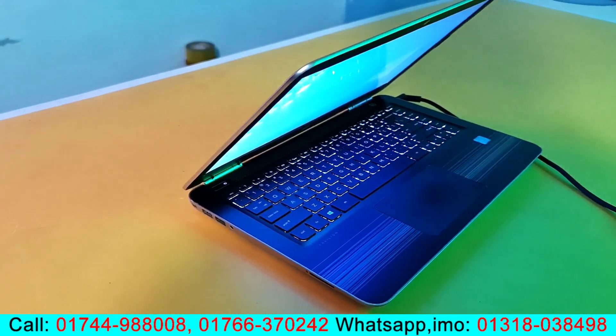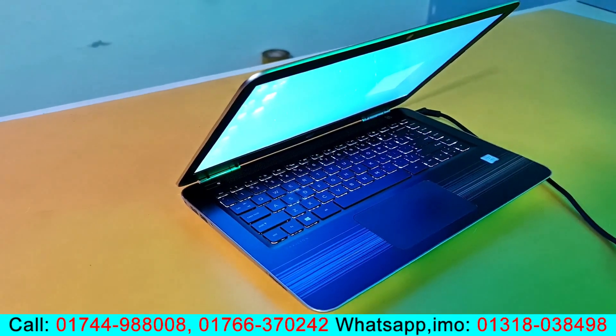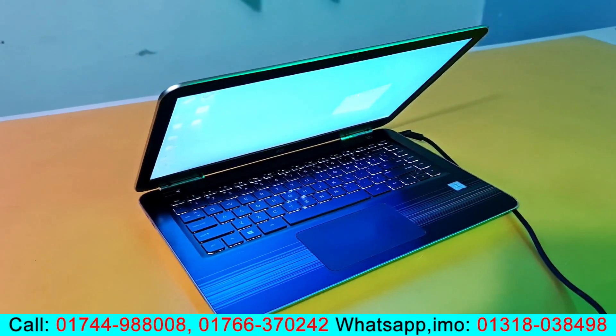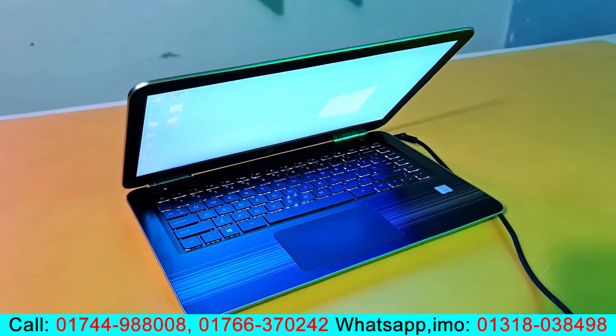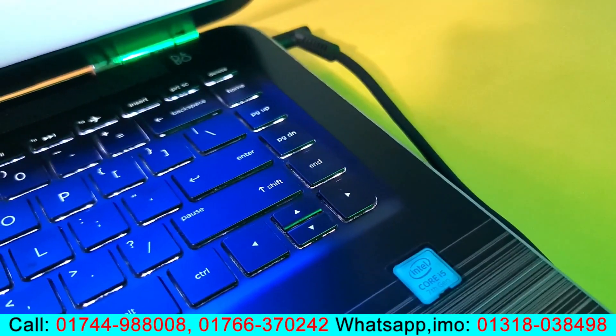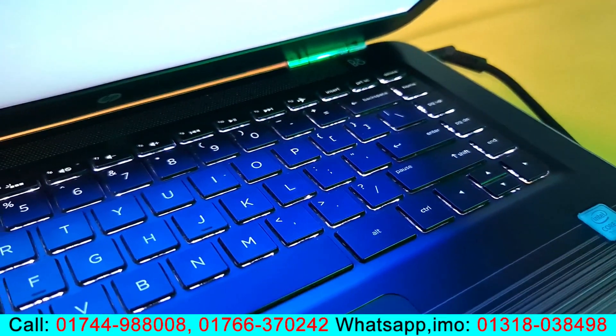I've been watching the laptop review. You can see that the laptop body condition is the same. I'm showing the keyboard — you can see it's in new condition.